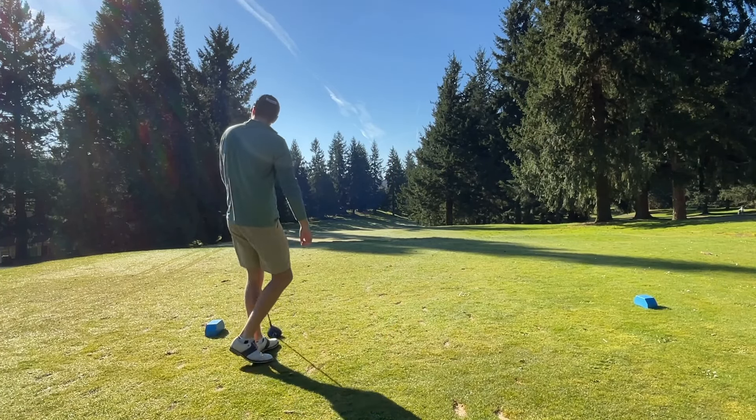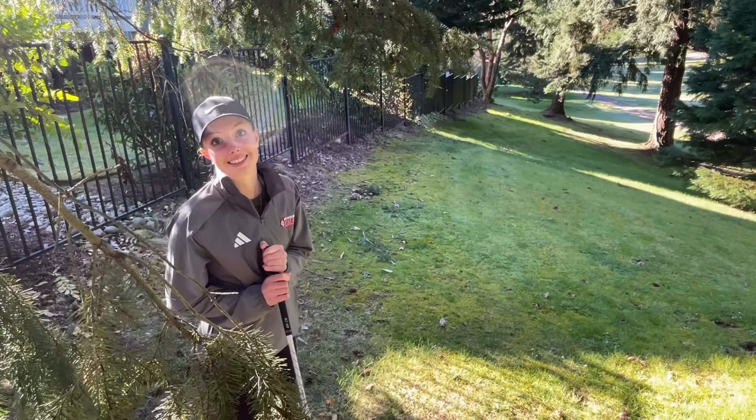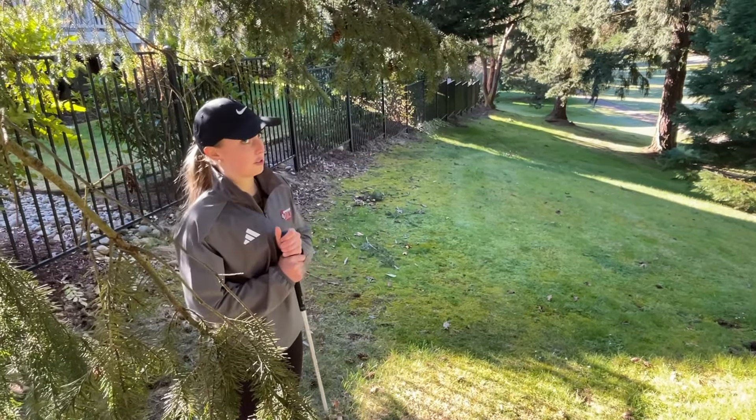I think that tree knocked it down. We're in the trees — it was in bounds. I'm going to try to hit five wood and hit it through that little gap in the trees.